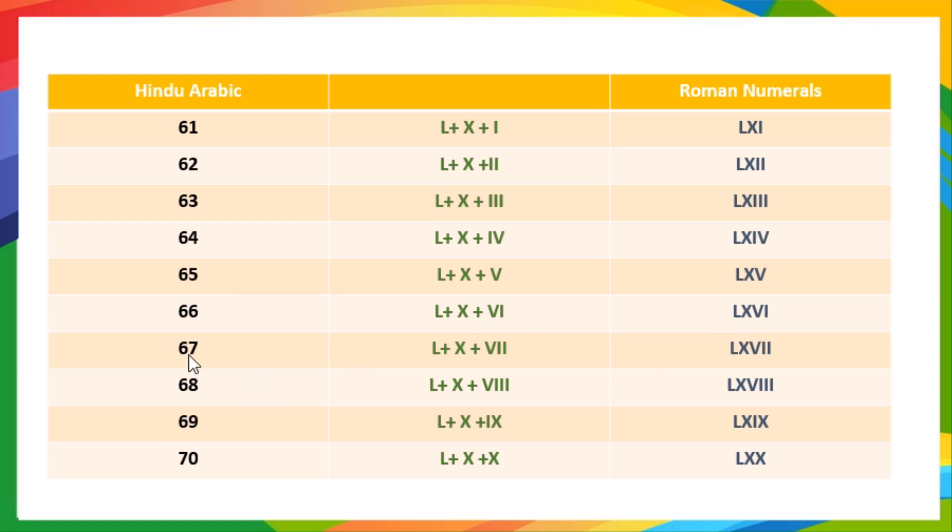67 means 50 plus 10 plus 7, so it is written as LXVII. 68 means 50 plus 10 plus 8, so it is written as LXVIII. 69 means 50 plus 10 plus 9, so it is written as LXIX. 70 means 50 plus 10 plus 10, so it is written as LXX.